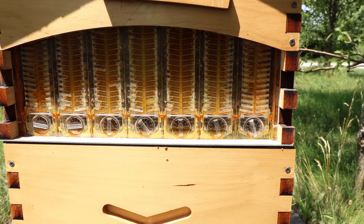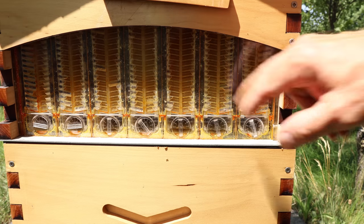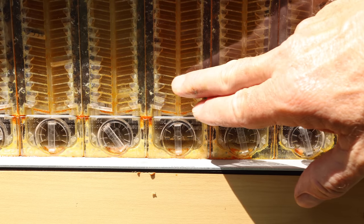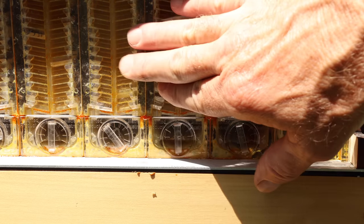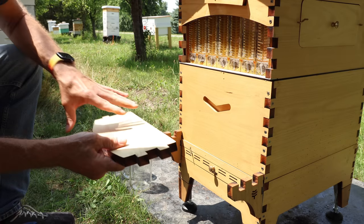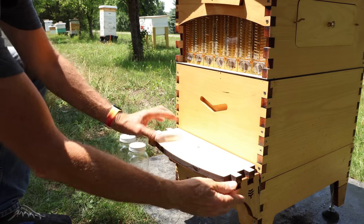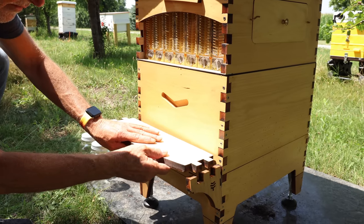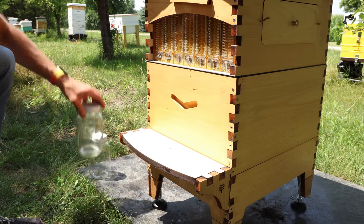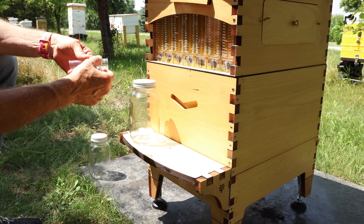Today we've taken a look in here and it looks like these frames in the flow hive are capped over and ready. Look at that — isn't that beautiful? You can see the honey sitting in here, capped all the way out to the edge. I'm pretty sure it looks good in the middle. We're going to go ahead and see if we can bottle a couple of jars. The door from the window makes our table, so we'll place the jars about right here and put the little tubes in.